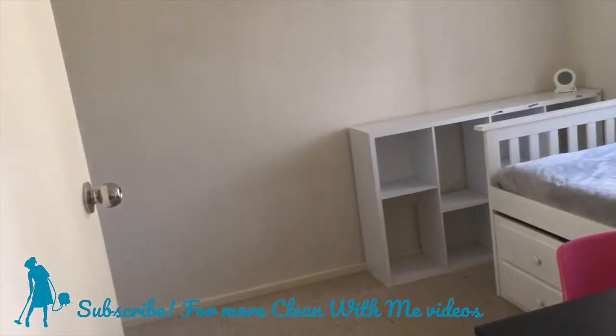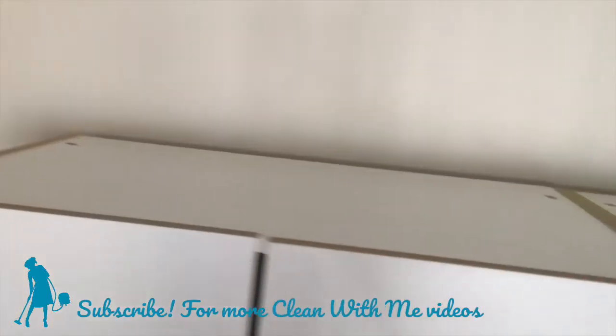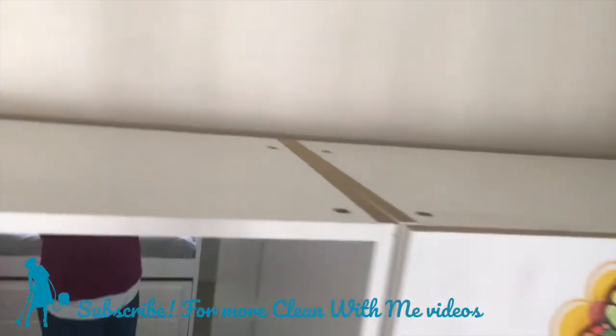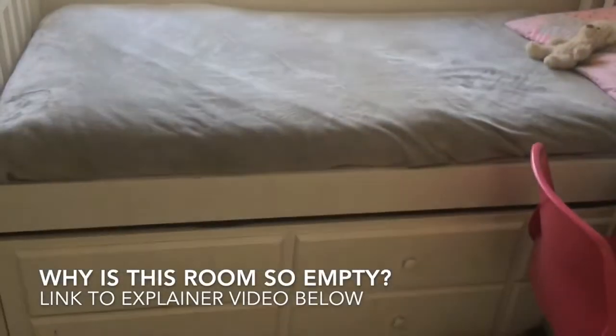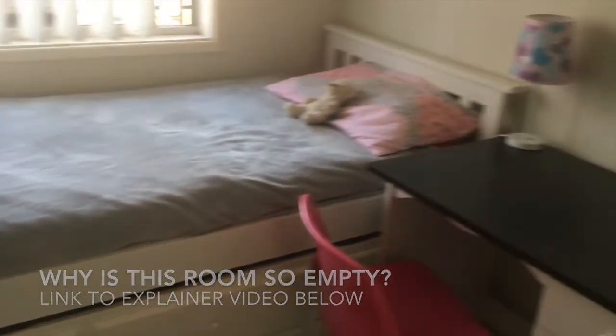Hi everyone, welcome back to another clean with me video. Very exciting one today. My daughter's bedroom is stripped of all toys, so I'm jumping in and giving it a really deep spring clean. You'll actually see it's not that hard to do. Once you've got everything out of the room, it's just a couple of basic steps and you're good to go. Alright, so let's jump in and start cleaning.